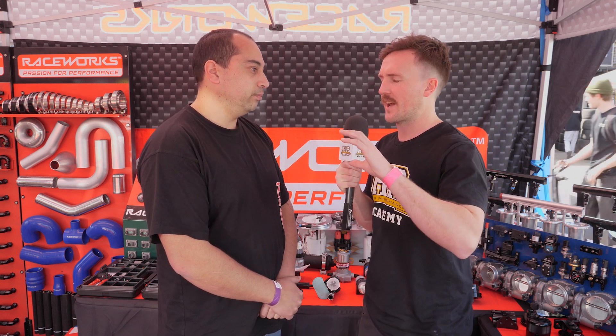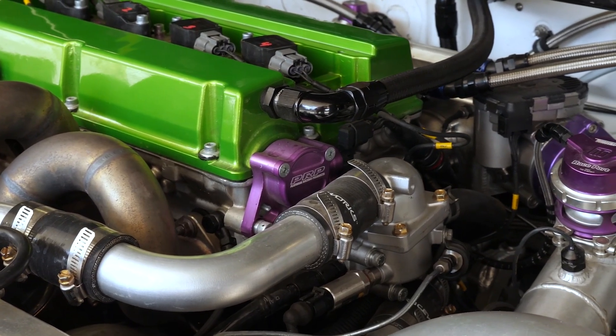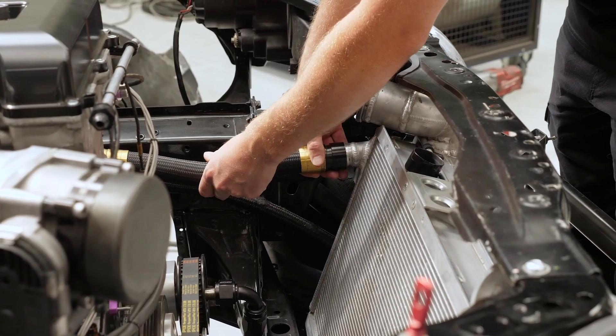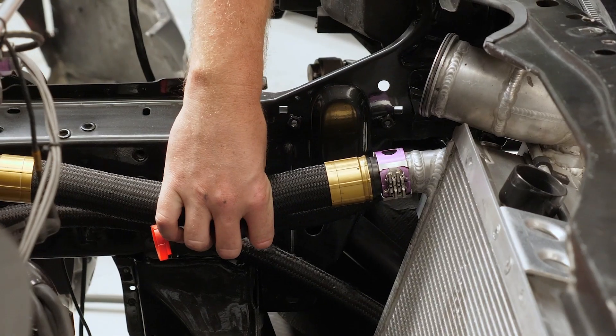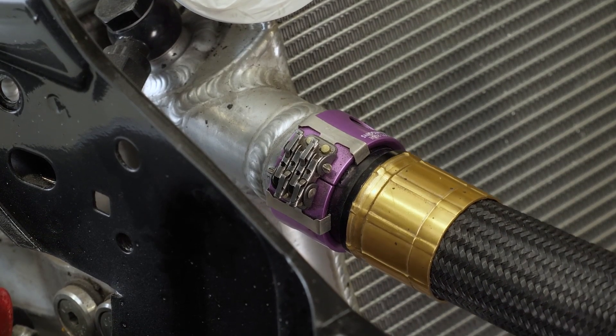With a radiator or intercooler fixed to the chassis, and the engine moving with torque and vibration, you need some type of flexibility in the plumbing connection. A flexible silicon coupler clearly provides that. Clamshell pipe clamps offer less flexibility than a silicon hose, but there is still movement inside those clamps by design — the ferrules can move inside the clamp while sealing on O-rings. For an older vehicle with softer engine mounts, clamshells are more suited to vehicles with stiff or solid mounts.